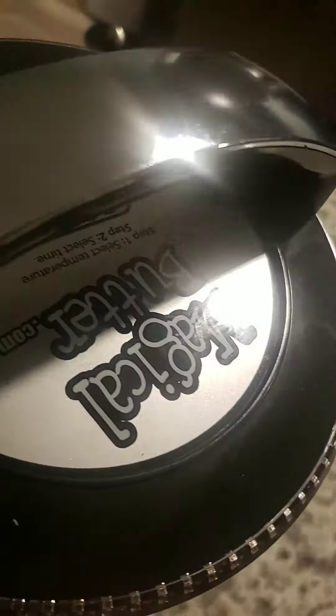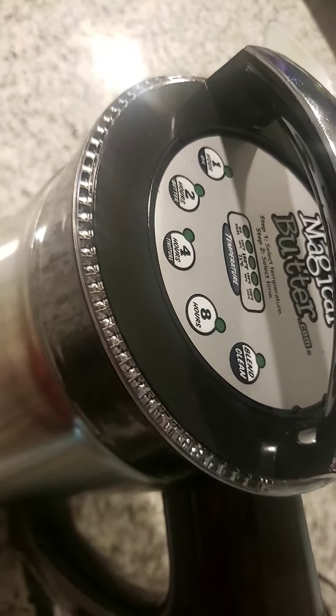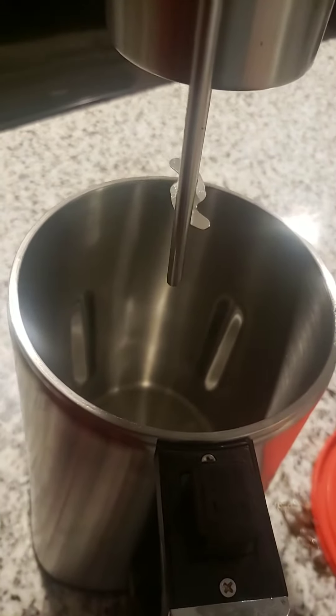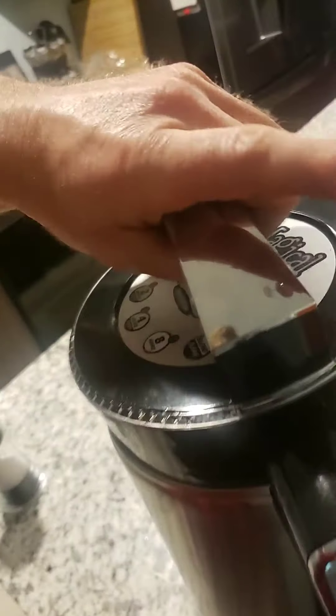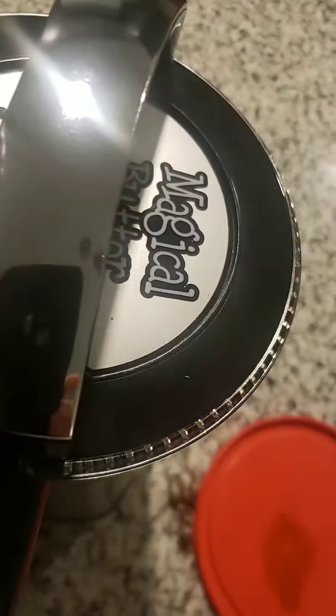We made all that with the Magical Butter. That's right, you just have to push a button, boys and girls. Load your oil or butter in there — or I guess you can use Everclear as well, or 151 proof. All you do is push the button. Boom boom, Magical Butter.